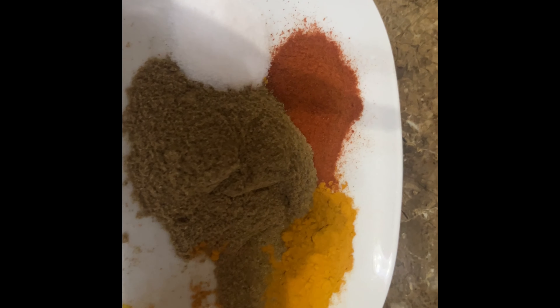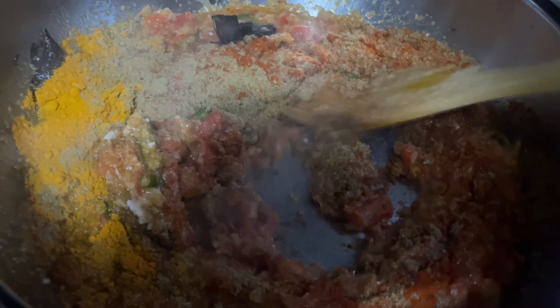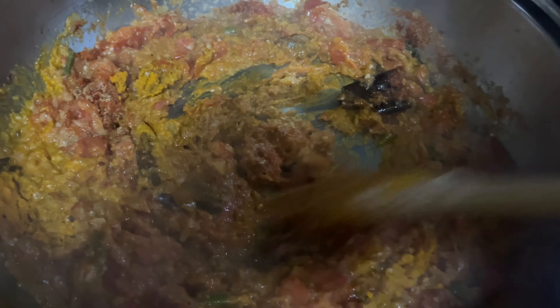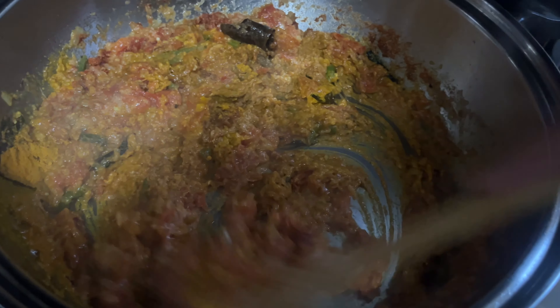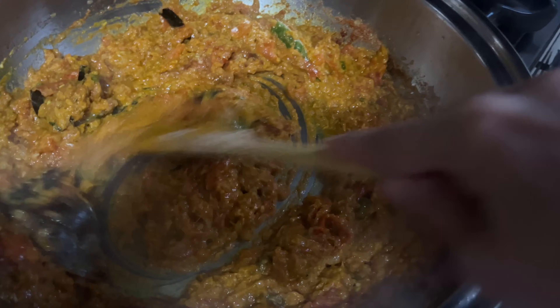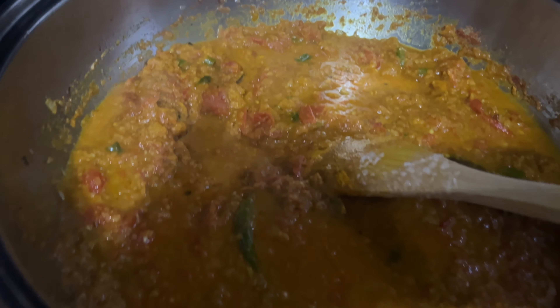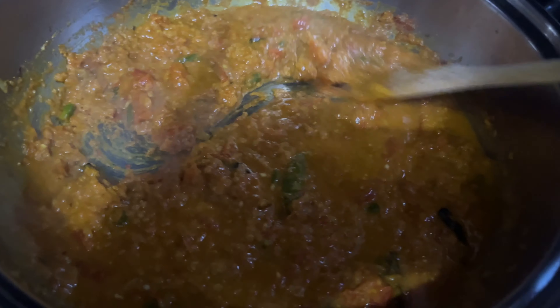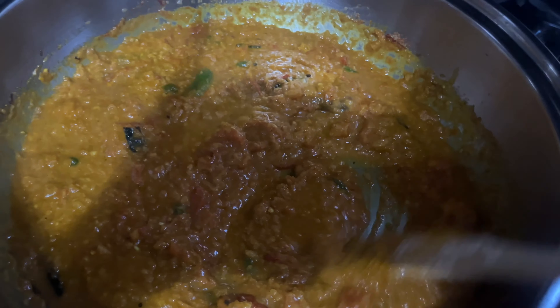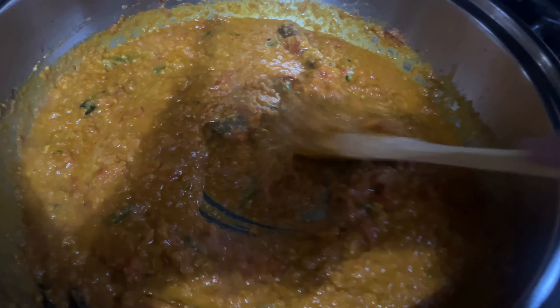Now I'll add all of these spices. I'll leave the garam masala last — I'm going to add that and you'll see it in there. I added the spices and I'm going to give this a good mix. I'll add about half a cup of water. I added the half cup of water and now I'll cover this to cook. It'll fry up nicely and you'll see that soon.